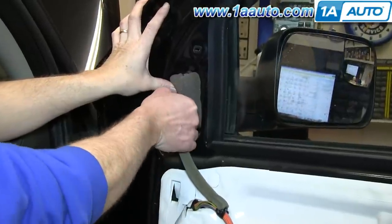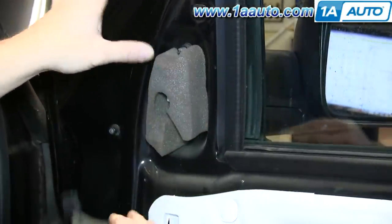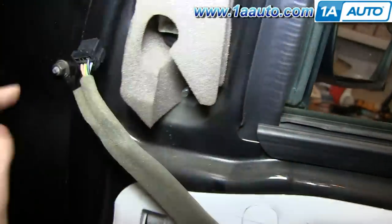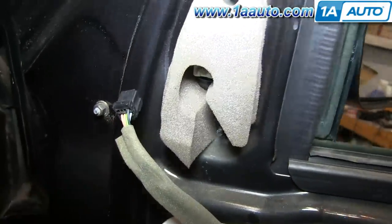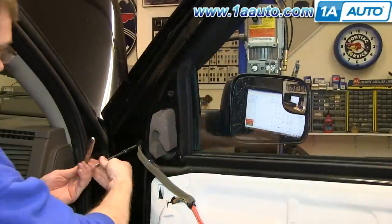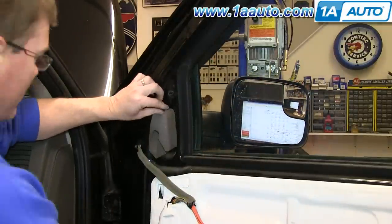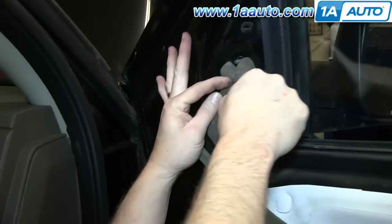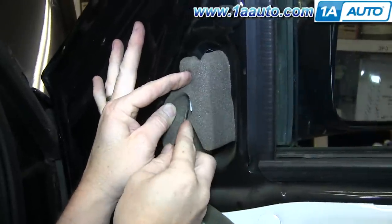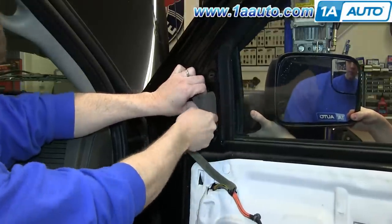The harness has a little tab on the top — push it down and disconnect the harness — and then remove the three 10 millimeter nuts that hold the mirror in place. There are actually clips that hold the mirror even after the nuts are off. They're on each side of the harness connection. Push them in as a helper holds the mirror and takes it off.